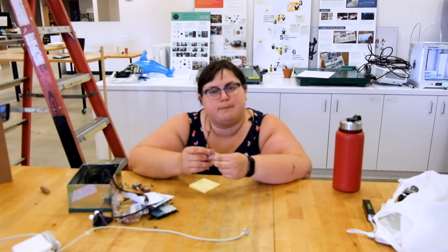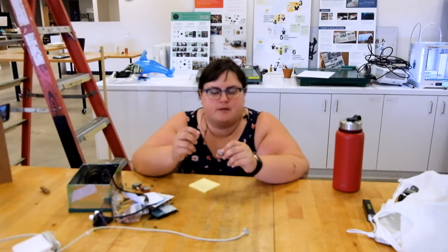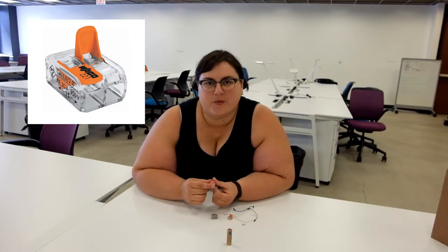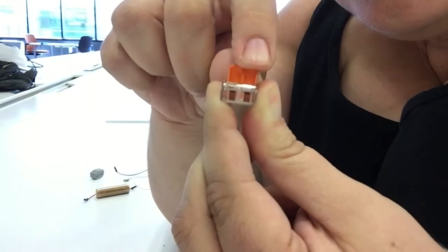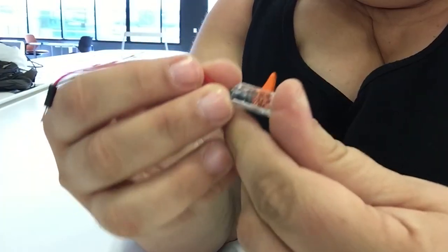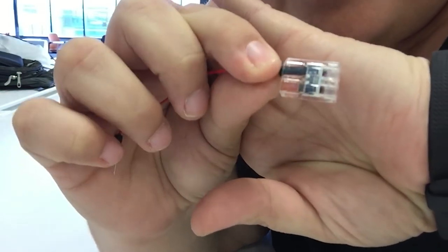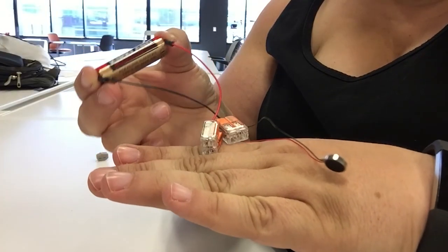For electronic prototypers I do recommend the lever nut butt connectors, and I'll put links below to Amazon. Thanks for using my affiliate links. I recently picked up something from a company called Wago — it's see-through, which is really great. I made a complete circuit with the Wago butt connector using just a battery and a vibration motor and it worked great. I found that you don't even need the exposed wires to fully touch the metal pieces, because when the lever nut is closed it makes such a tight connection that it touches through the insulation.